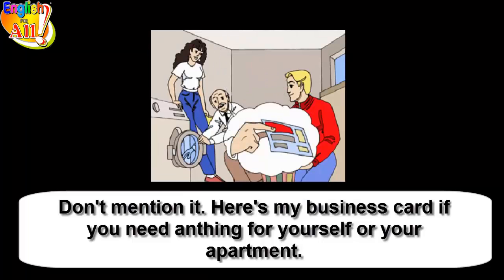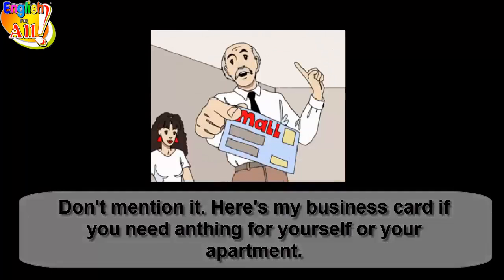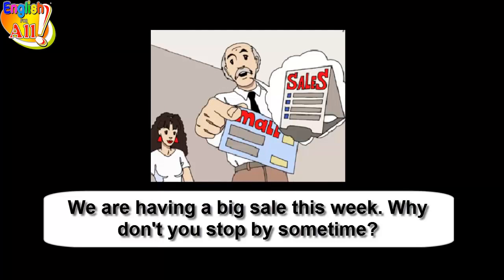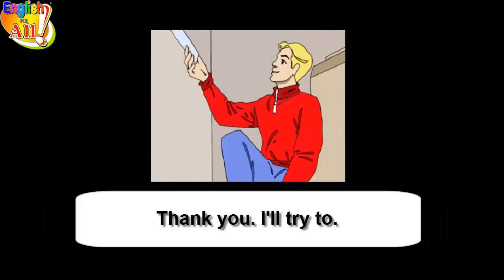Here's my business card if you need anything for yourself or your apartment. I manage a department store in the mall. We're having a big sale this week, why don't you stop by sometime? Thank you, I'll try to.